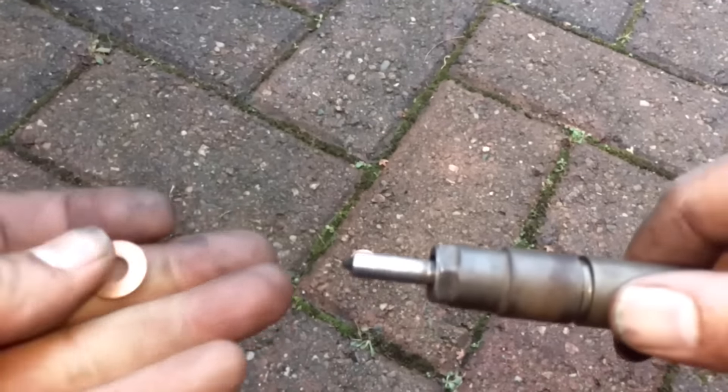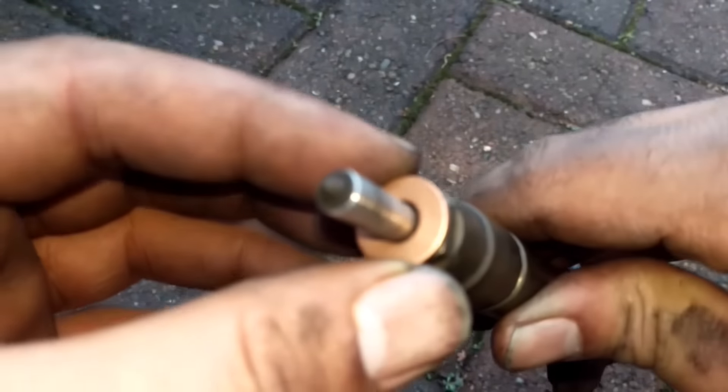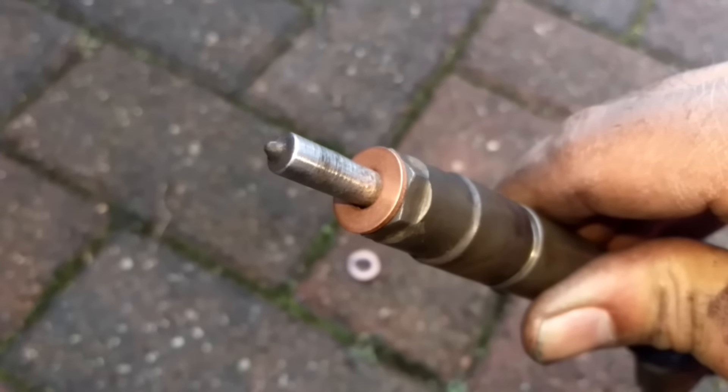Hello, I'm Simon and welcome to the Syrob Channel. Today I'm going to be showing you my two top tips for removing a stuck copper washer from an injector and how to install the injector washer very easily. We'll begin by showing you how to take it out.